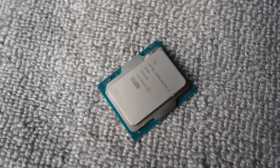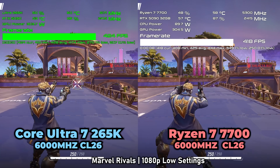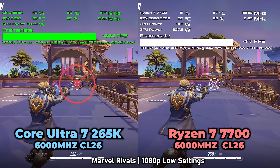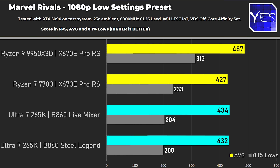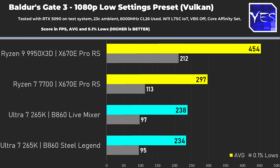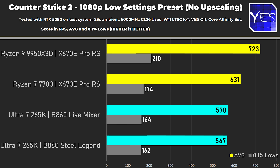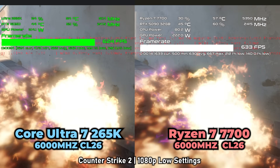When it came to gaming performance, the Core Ultra 7 is best described as a mid performer — nothing special, but no slouch either. I was disappointed though: in Marvel Rivals it's very similar to a Ryzen 7 7700, and in Fortnite it's actually underperforming versus the 7700. Baldur's Gate 3 and Counter-Strike 2 also fall behind the Ryzen 7 7700.